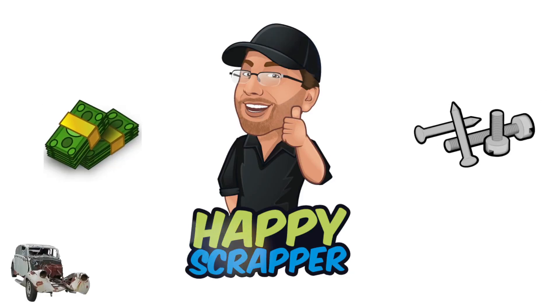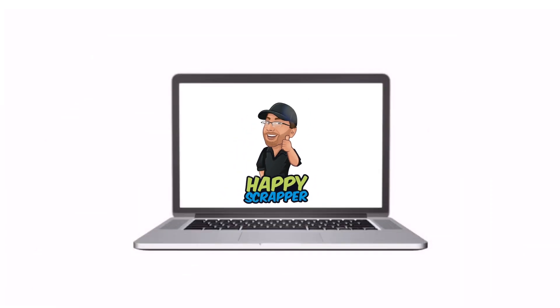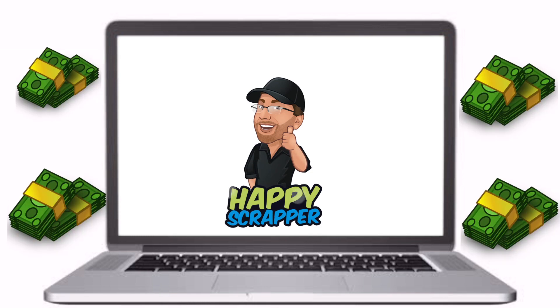Happy scrapper! Get ready to watch a happy scrapper video — yeah, here we go.